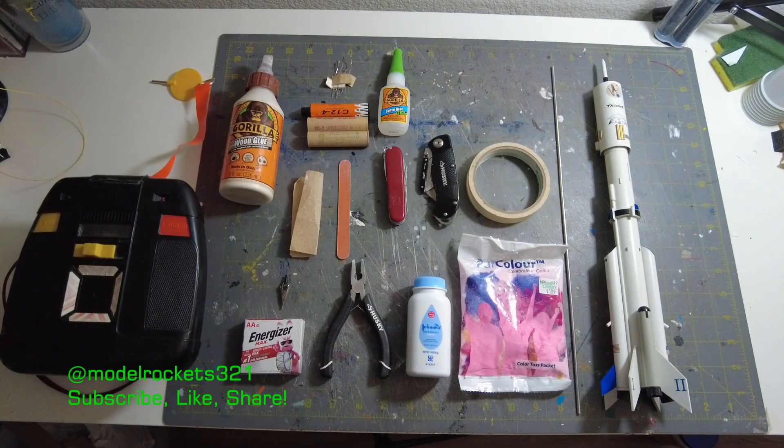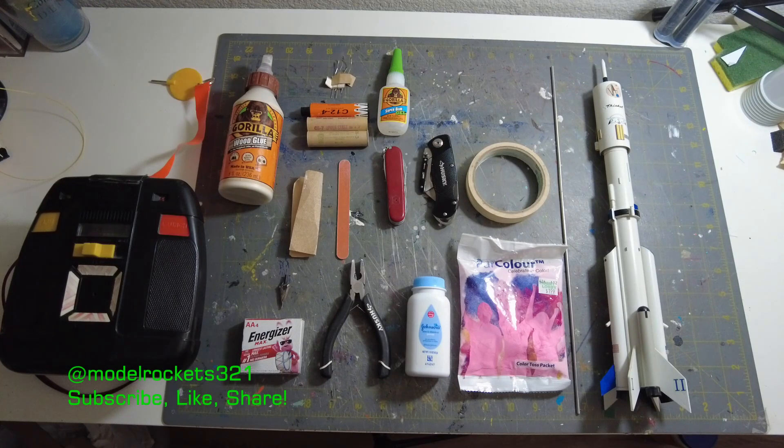We're just going to run through these things really quick. I try to pack the rockets either the night before or a couple days before so that way I have everything ready. If you make a little list you'll have everything you need, so when you go fly you do what you do, then you head back home and you're done.